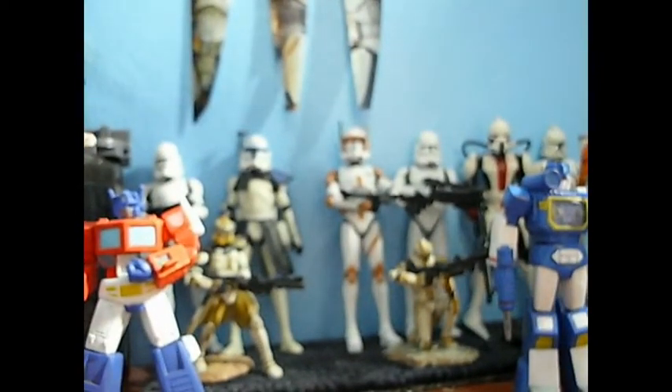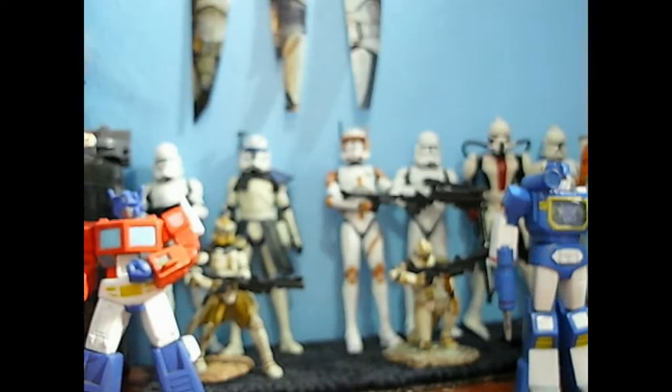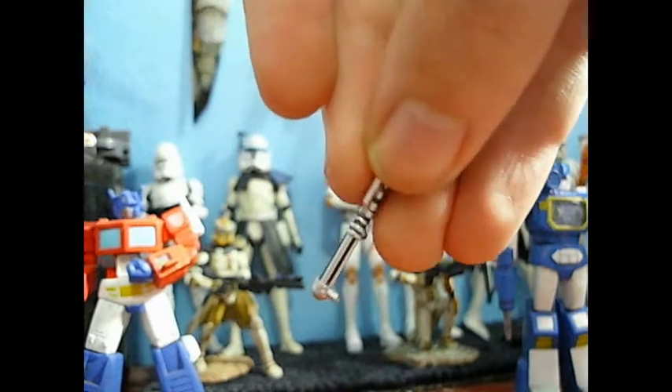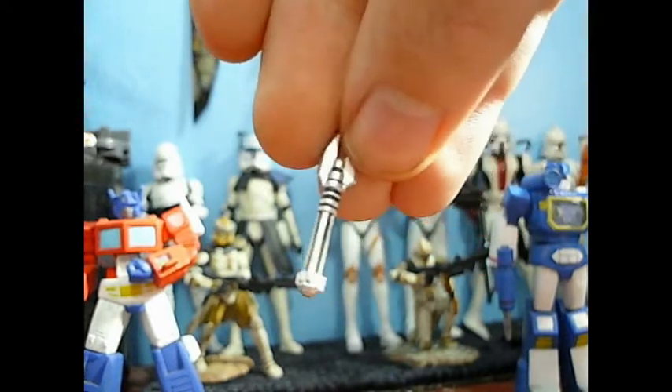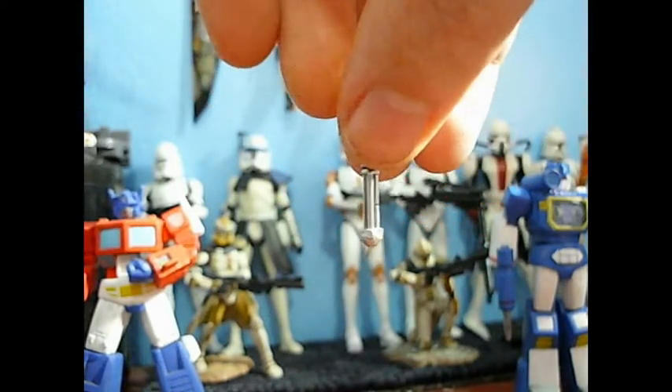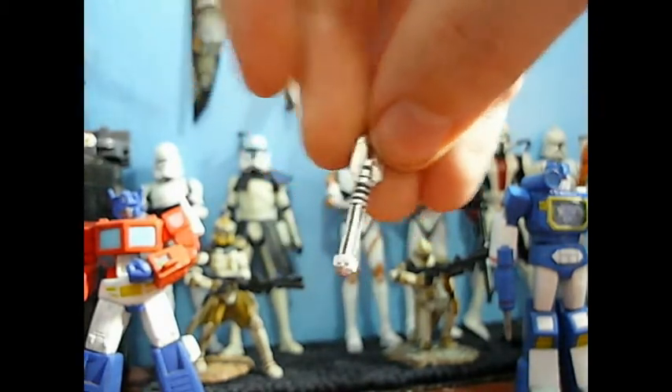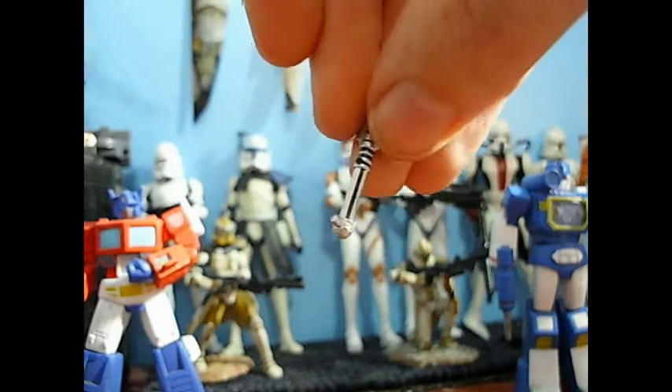Before we get on to the figure, let me show you his accessories. First, he does have his unlit lightsaber, which is nicely done. I like the black designs, though as usual you can't tell what color it's molded in. The silver is probably going to wear off, so you're probably not going to want to put it in his hand too much.